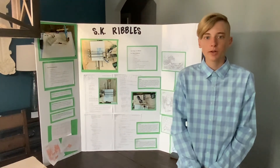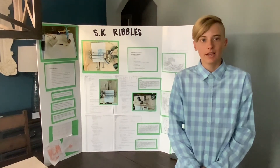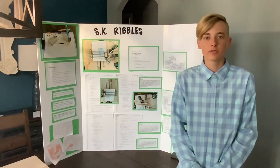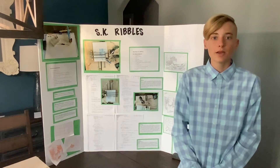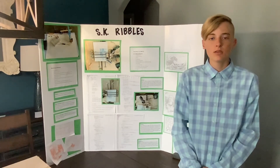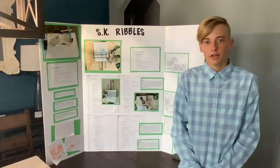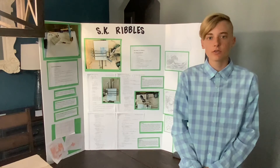Originally, I had made a brachiograph using the steps instructed from the website. This machine, however, was highly inaccurate and did not produce quality results. In an attempt to fix this, I added pennies as counterweights and secured the base servo to the board it was drawing on. In my second attempt to fix this, I experimented with the Hysterious Correction parameters.